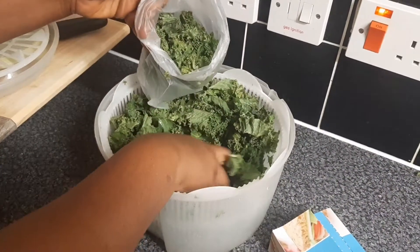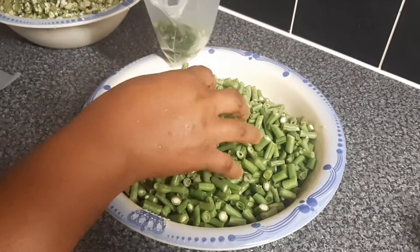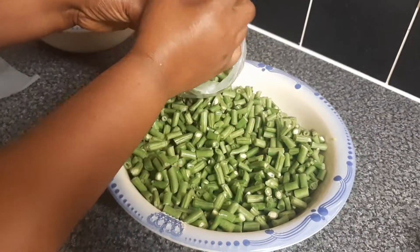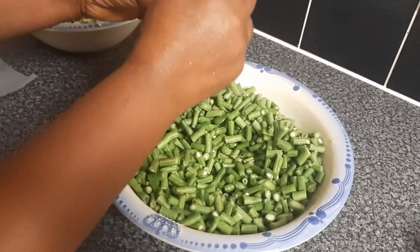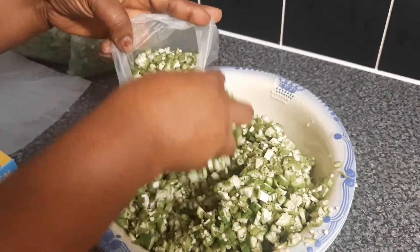I've finished prepping the vegetables, so I'm now bagging them into a freezer bag and then freeze them. You can freeze these for up to three months. All you need to do is take out the vegetables from your freezer into the fridge the night before use.